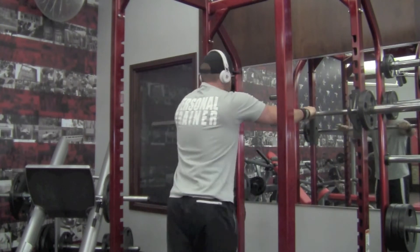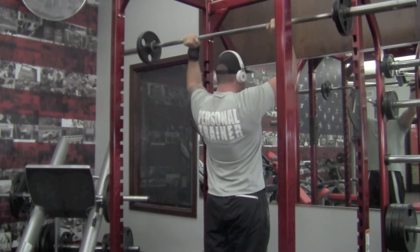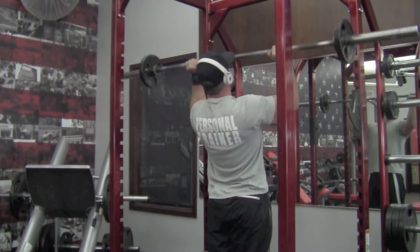Keep in mind you want to have your hands a little outside the shoulders, wrist and elbows lined up. Drive that head forward and do that forward press.